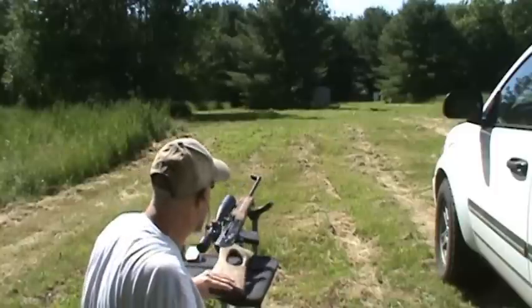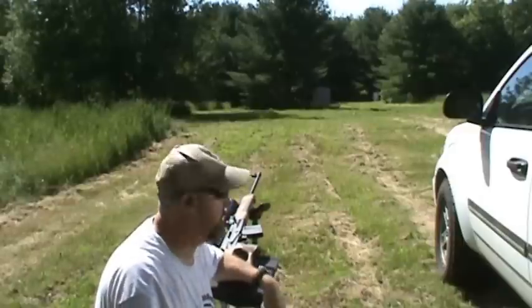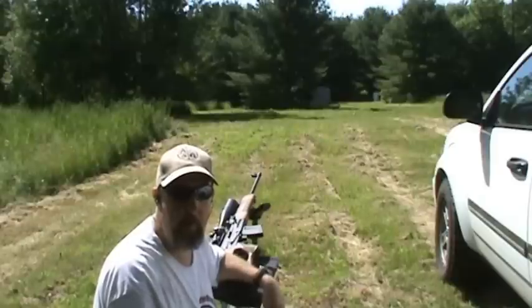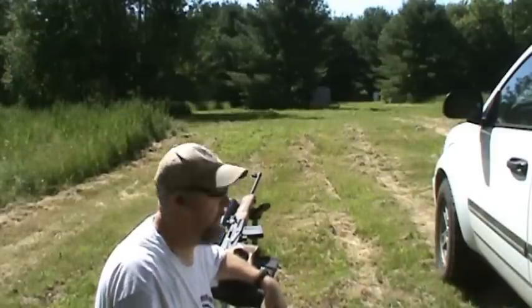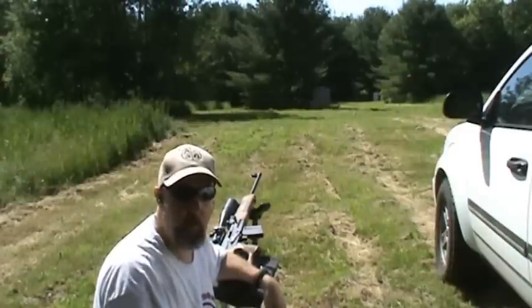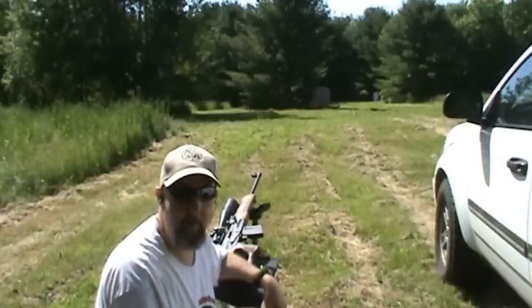Thanks for joining us today. We hope you enjoyed it. We hope you learned a little bit about the VEPR. It's a nice rifle, especially for the money. I would certainly compare it to a poor man's Dragunov without losing any quality whatsoever. Very nice gun. Nice wood. Good trigger. And it shoots very well. Again, thanks for joining us. If you like the video, please subscribe and ask your friends to do the same. Have fun and be safe.